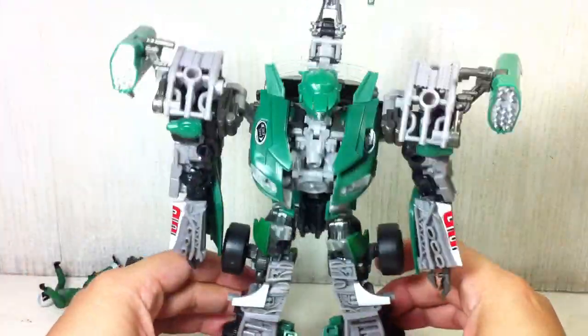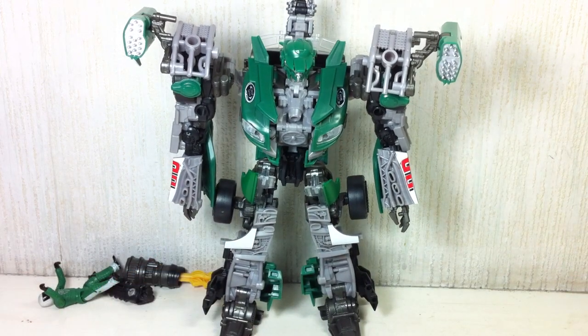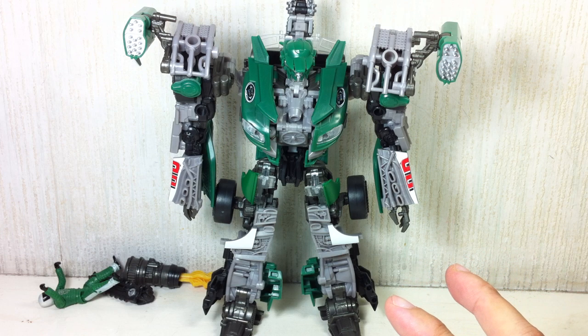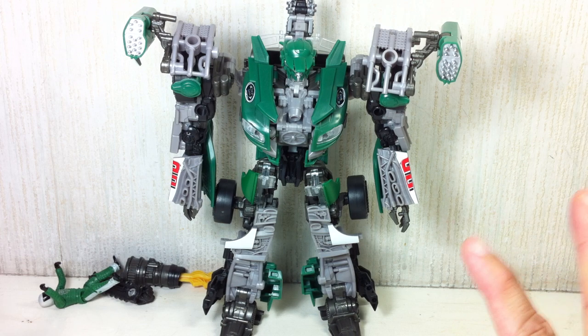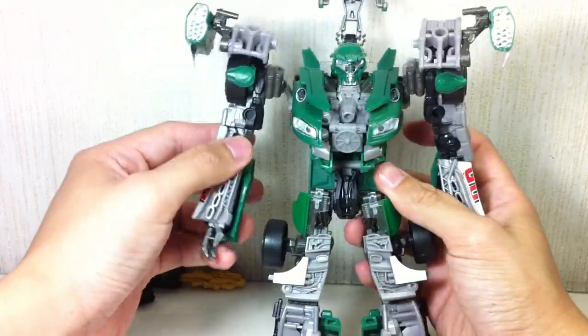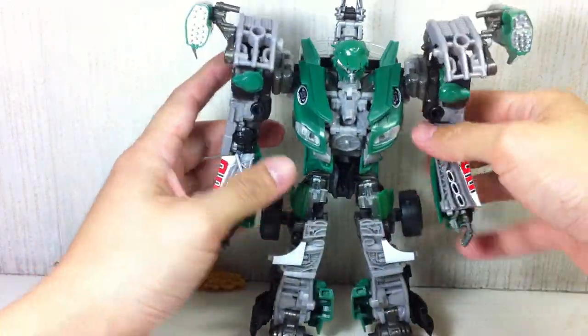So let's get him transformed. It's very tedious — that's probably the only drawback with this figure. The transformation is a little bit complex, not as annoying, but it's like transforming a leader class figure. The instructions are a monster with lots of frames. I got dizzy reading them, but they still managed to save me and helped me a lot in transforming the figure.